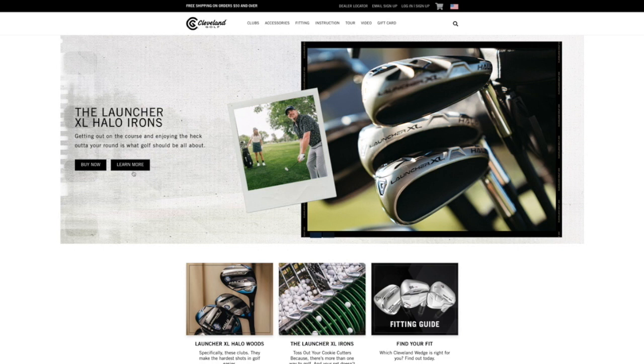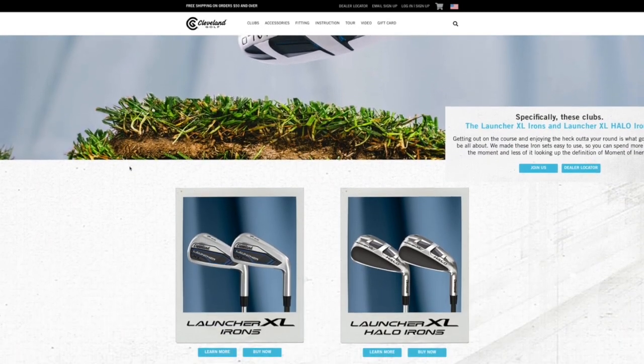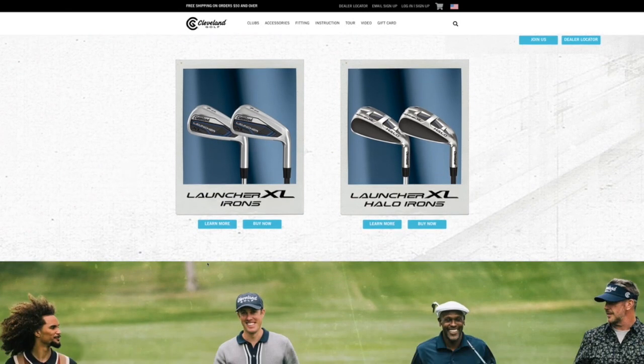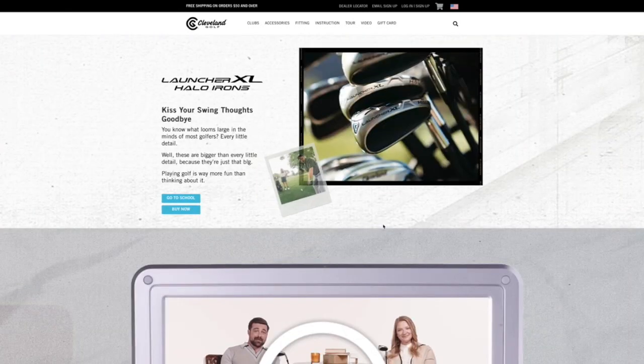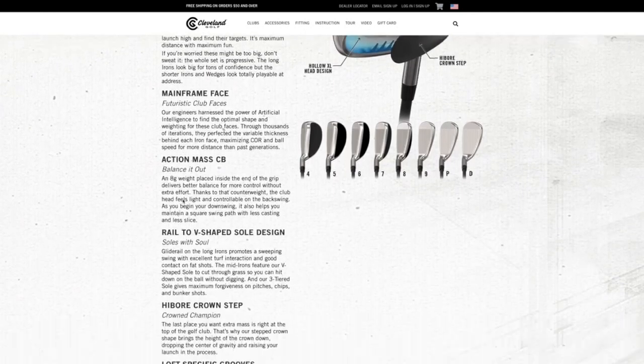If our viewers want more information on the Launcher XL Halo irons or anything from Cleveland Golf, they should go to clevelandgolf.com, where they'll find a large amount of information on this fantastic new offering. I would also say search for it on YouTube — there are some tremendous videos already about the Launcher XL Halo irons.